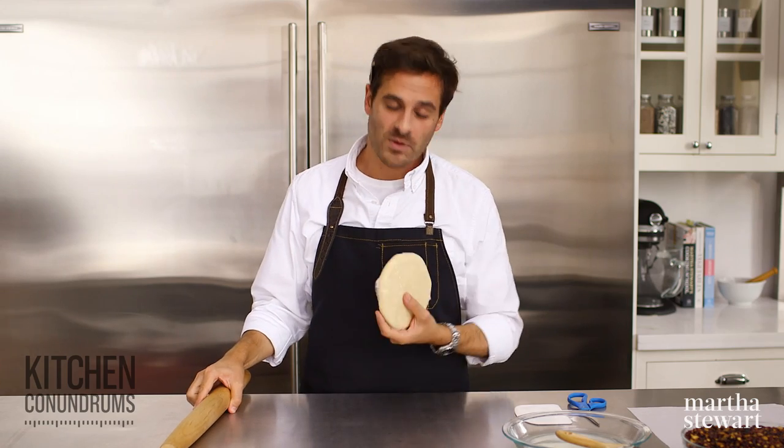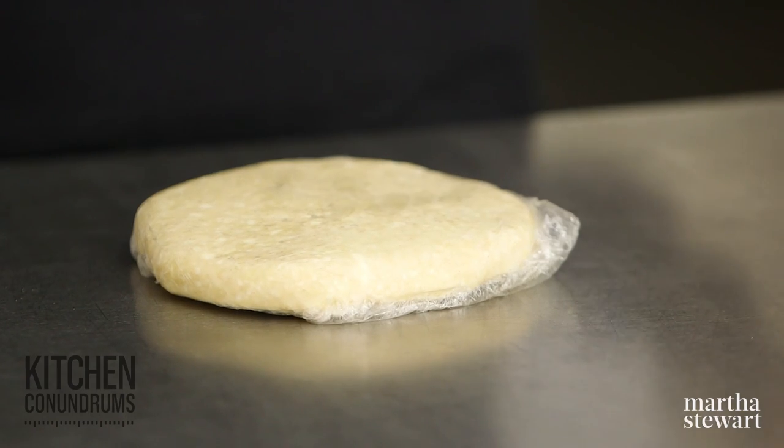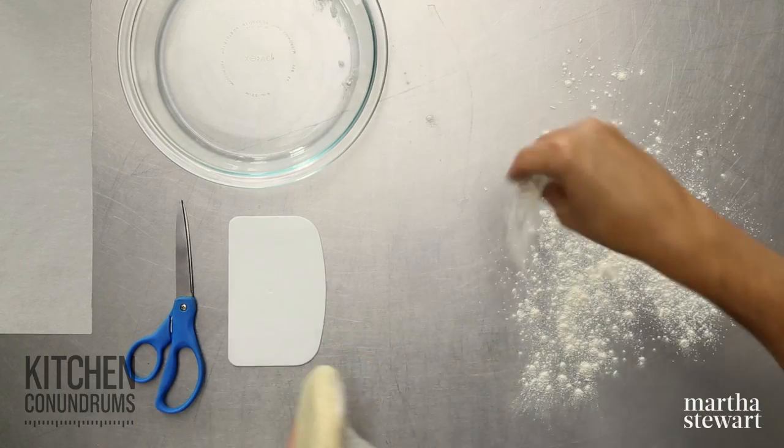To start off, we need some pie dough. This is the basic Pâte Brisée recipe that we use here all the time in the Martha Stewart Living Test Kitchens. We have a lot of recipes and videos up online, so if you need a little bit of help with how to make it, check out those videos and recipes.